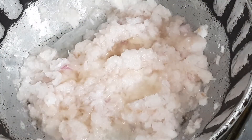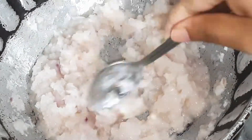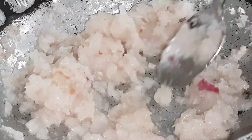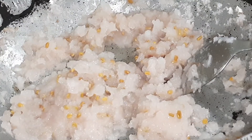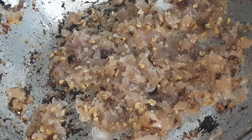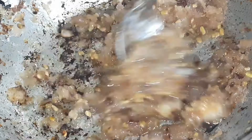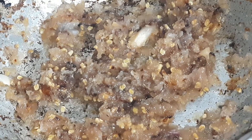You can use a bottle of Parachute oil or coconut oil, or you can use a sachet of 10 rupees. I have used a sachet here to show you. If you use 2-3 sachets of 10 rupees each, the whole thing will cost you around 30 rupees.